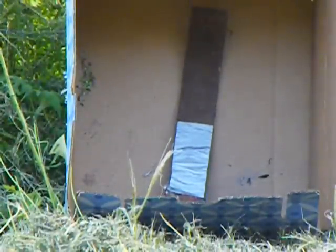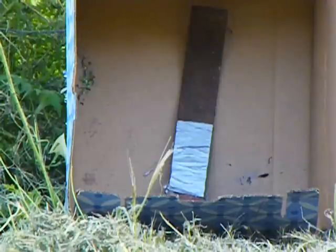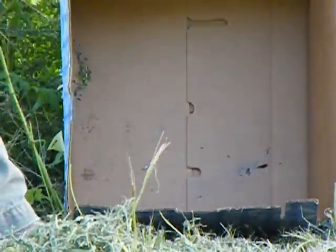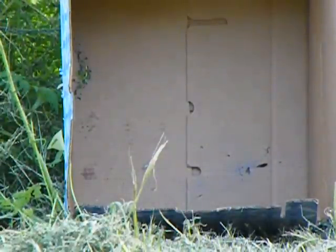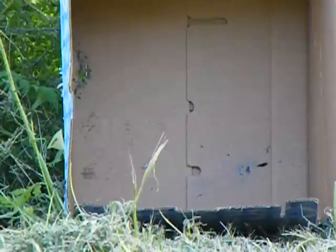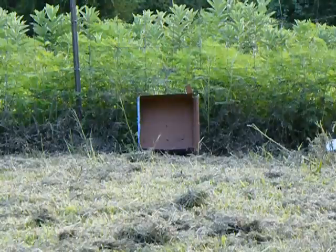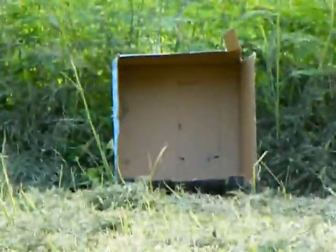Okay, let's check it out. I'm going to have to do a second — or actually a third shot. The second one glanced just off the side of the rubber there and just took a nick out of the very edge of the AR500 because I hit right on the edge. We're going to have to do another one.